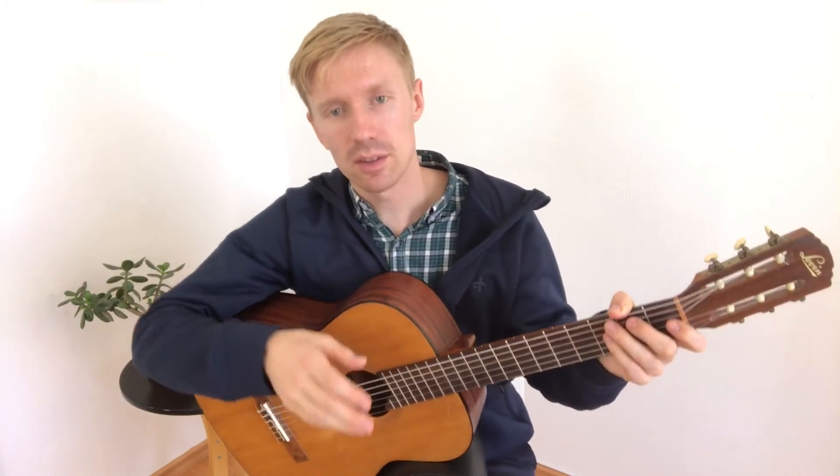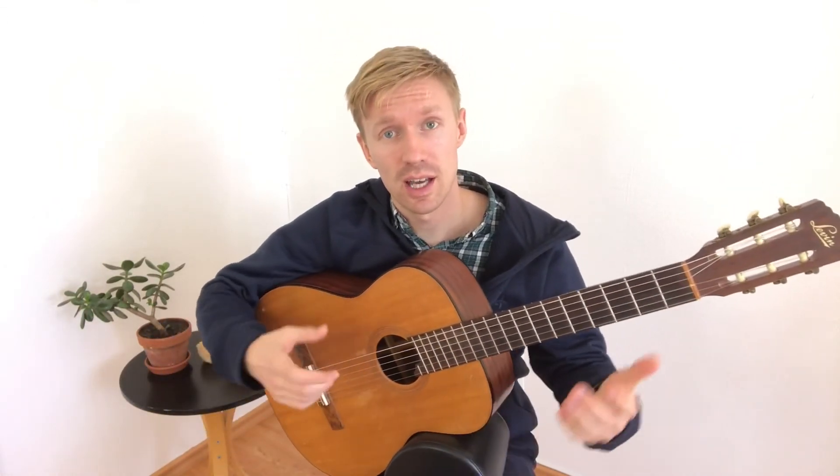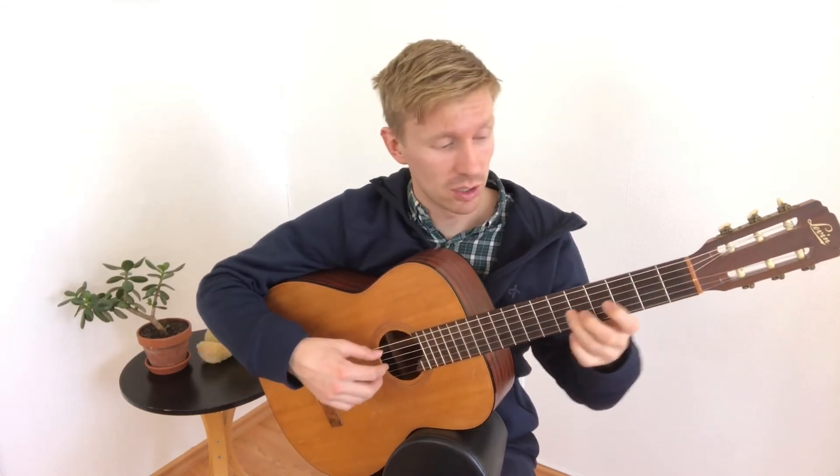Also, say the tones while you are playing them on the guitar — you will remember them better by doing that. Once you get the hang of it, you can add the next octave to it.